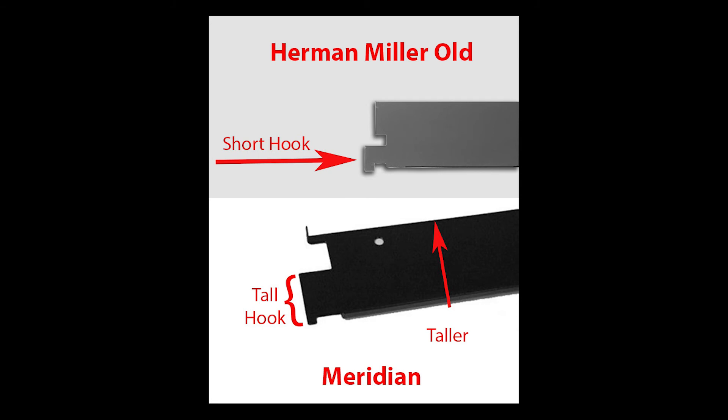You want to file left to right when the drawer is open. Look at the hooks of Meridian and Herman Miller old style bars. The old bar has one short hook towards the bottom of the bar. The Meridian bar is much taller and has a tall hook to fit into the wall of the cabinet.